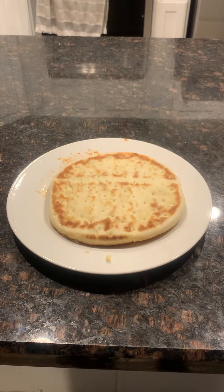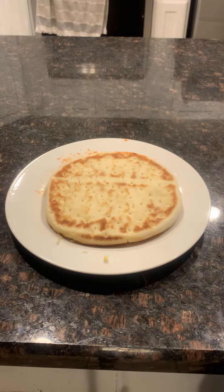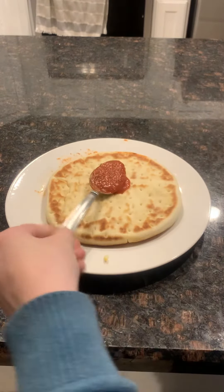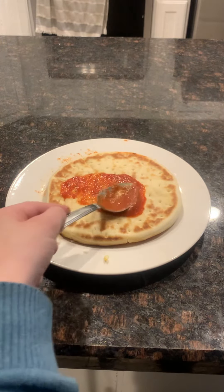Welcome back to another video! Today we're making some pizza, so first we have to put some sauce on it. As I'm making this pizza, make sure to subscribe, like this video, and share it with your friends.